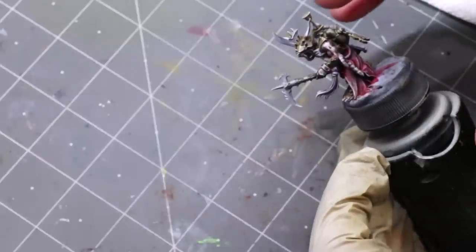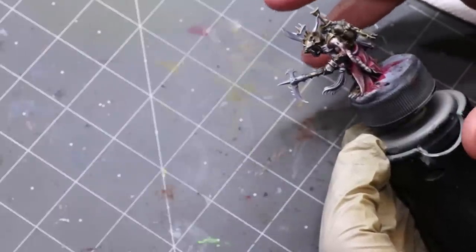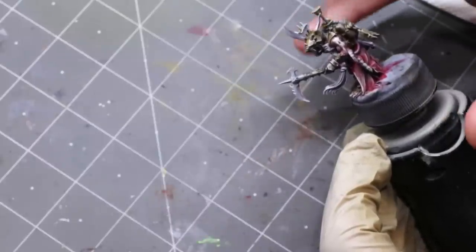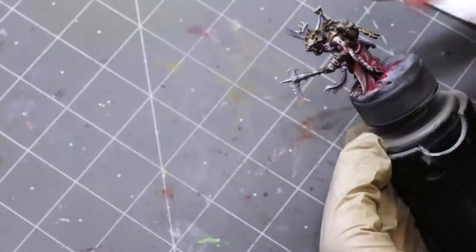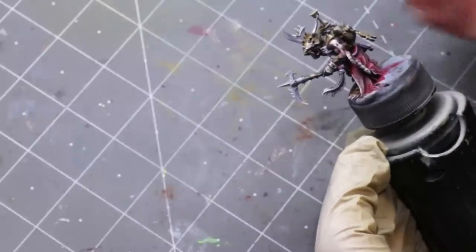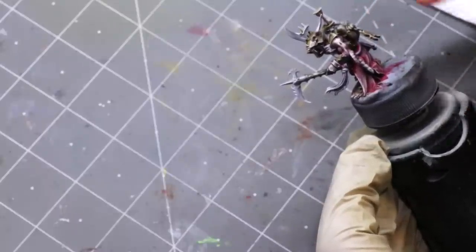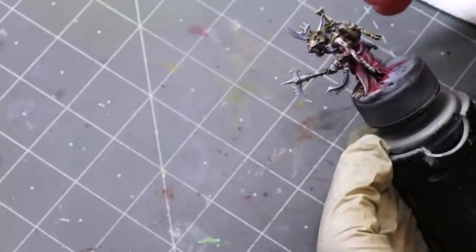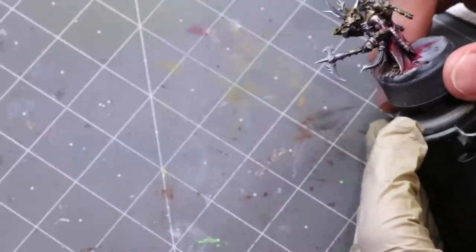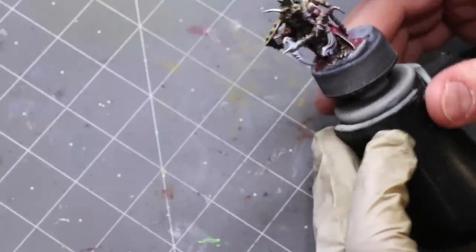Once that was done I went ahead and varnished him. You don't necessarily have to varnish before using oil paints on top of acrylics. You'll hear a lot of people say you must, or the white spirits will dissolve your paint instantly — that's not generally true. But for safety's sake and ease of use, since I used contrast paints which are really thin, giving a nice coat of varnish is helpful. So this is a 50/50 mix of satin and AK Interactive ultra matte varnish that I put over the top just to make sure he's nice and sealed in. With that, he's ready to be painted with oils.